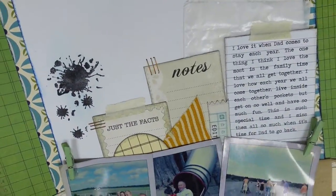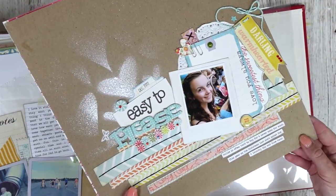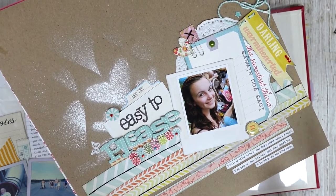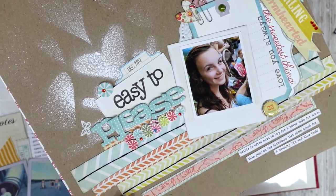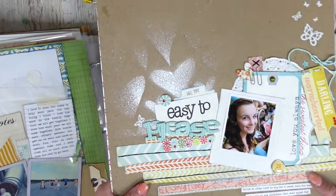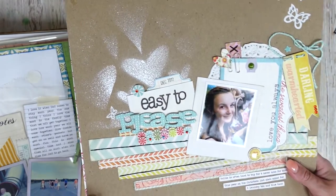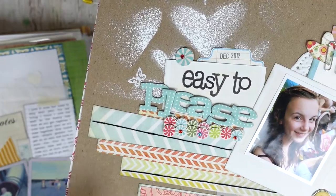Another one with my dad — just a little family one. And then the last two: one about Holly being easy to please and how she never asks for anything at Christmas. Again, this one was taken at Sea World, but it's nothing to do with the actual layout. I love the white mist on the craft using a stencil — that looks so cool — and I've layered up the alphabet chipboard there, which looks really nice.